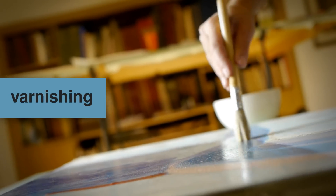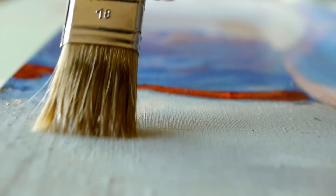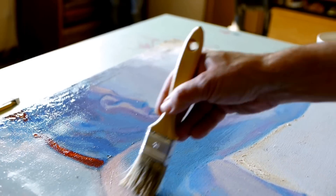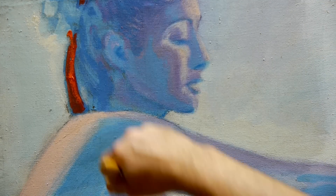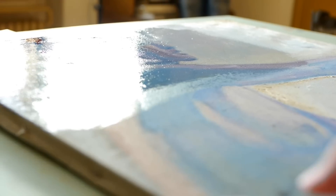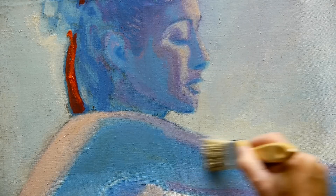Varnishing. Works executed with Cuní colors do not require varnishing. However, if varnishing is desired to modify the gloss or hardness of the surface, coatings commonly used for oil or acrylic paints can be applied. Varnishing should be done only once the curing process is complete, so we suggest that works not be varnished for at least six months.